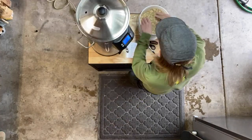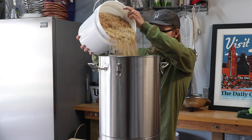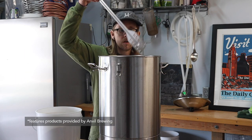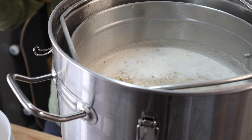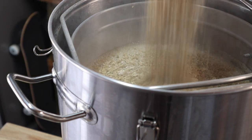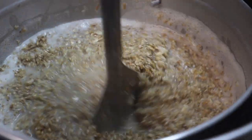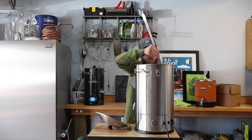Let's get this thing going. I'll keep mashing this in until everything is nice and saturated, and I'll start a timer for one hour. While the mash finishes up, let's go see what's going on inside.